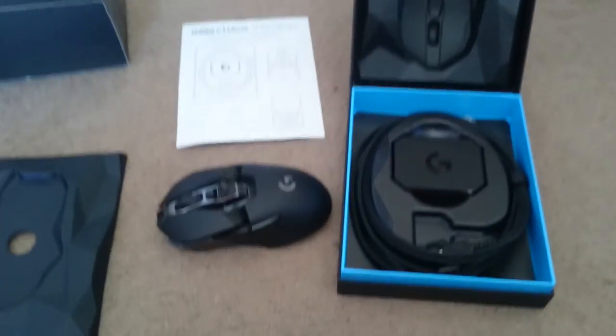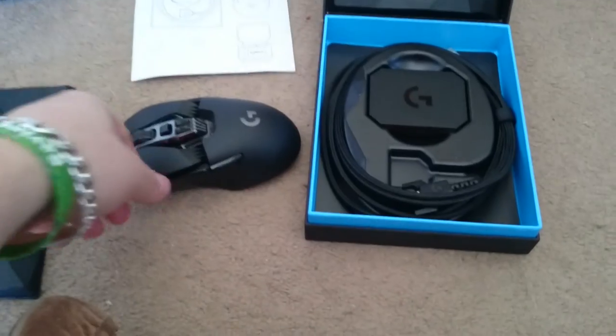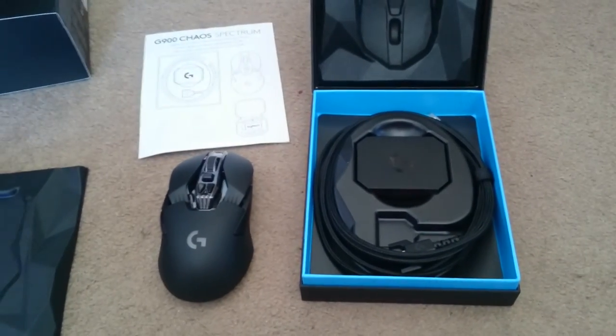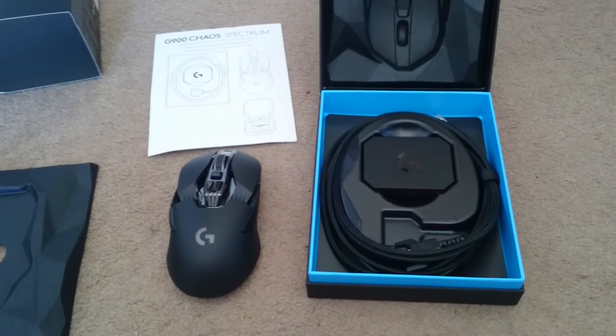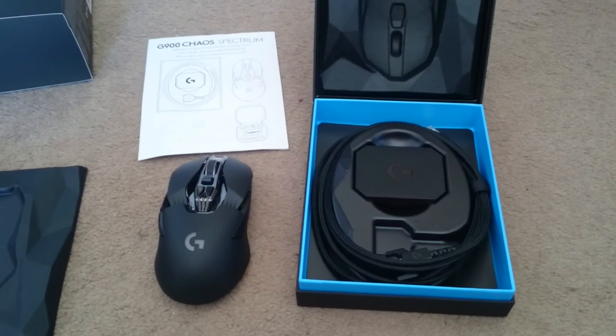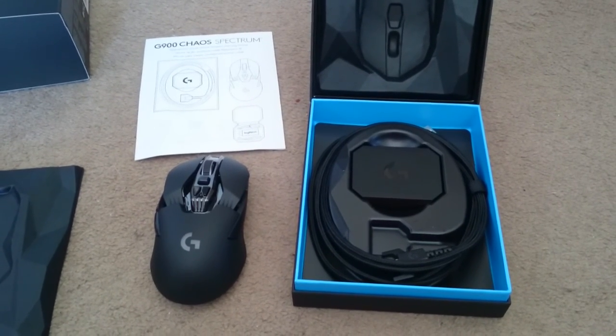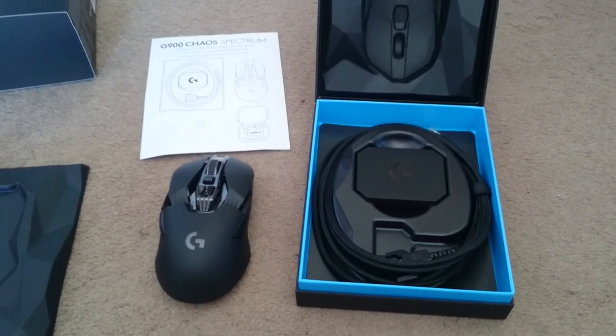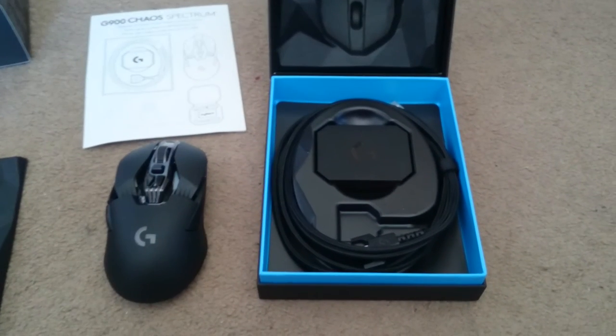Overall, guys, this is going to be a fantastic mouse, I reckon. I'm going to get this installed now, have a good old play, and I'm going to review it. Within the next two weeks I'll have a written review about it, and I hope you'll check it out — exclusive on envisioncommunity.co.uk. Thank you.